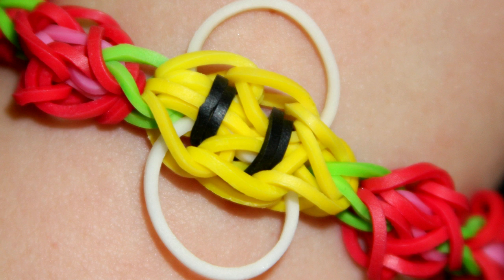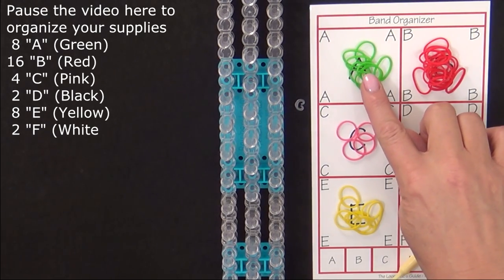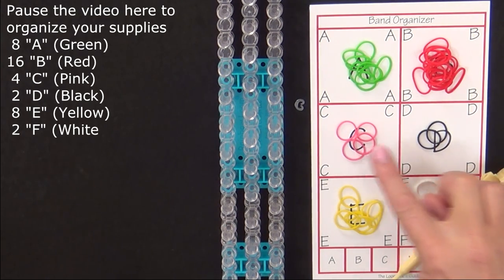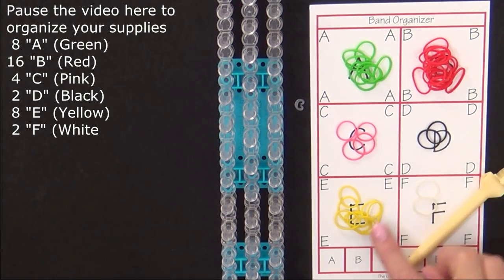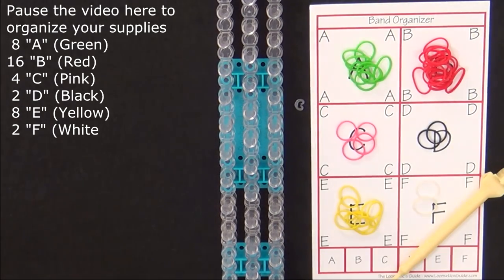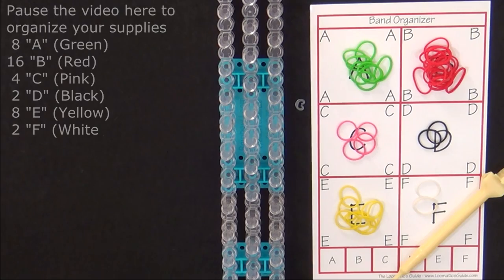This is an advanced level design. To make this bracelet you will need 8 green bands, 16 red, 4 pink, 2 black, 8 yellow, 2 white, and a C-clip. It's a good idea to have your supplies ready before you begin, so pause the video here until you're ready to follow along.